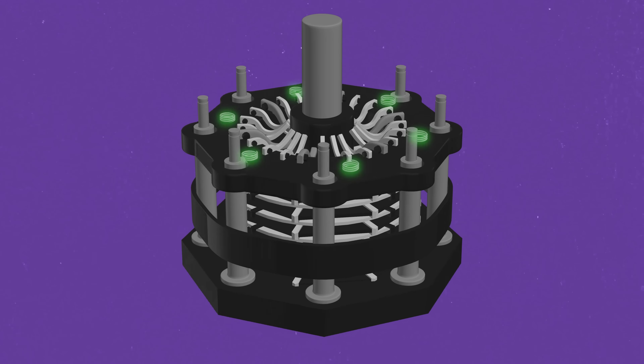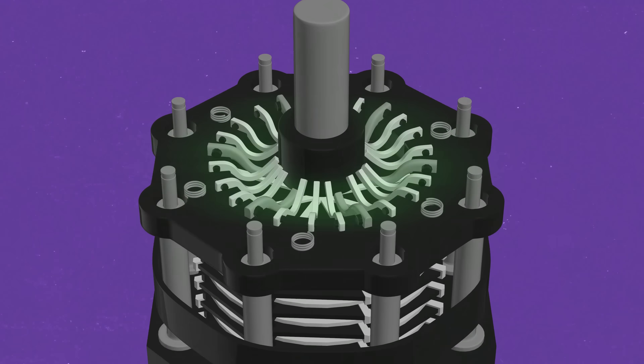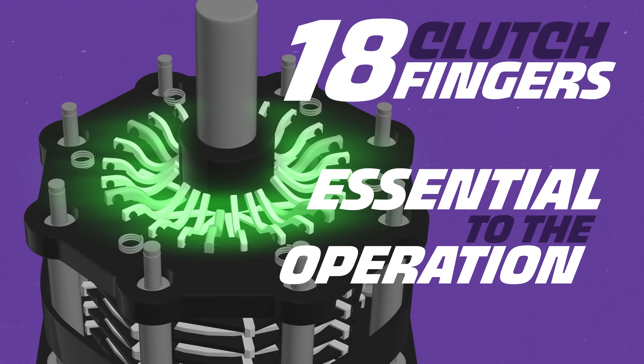The two parts of the cap are held together with six stall springs. The springs can be adjusted to be free or loose so that the crew can push the vehicle to the burnout. Then, because the clutch has heated, the springs expand enough to make the clutch stickier. Mounted on the top of the hat are up to 18 clutch fingers, which are essential to the operation.